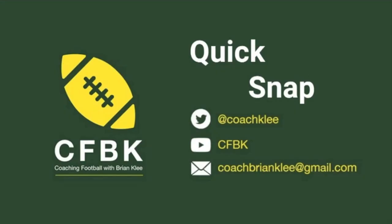Thanks for checking out this quick snap on coaching football with Brian Klee. Please follow me on Twitter at Coach Klee, subscribe to the channel 'Coaching Football with Brian Klee' by clicking below, and if you have any follow-up questions, email me at coachbrianklee@gmail.com.